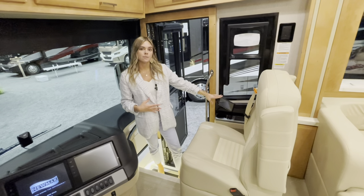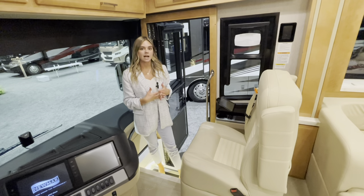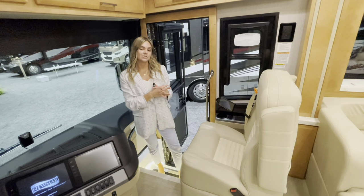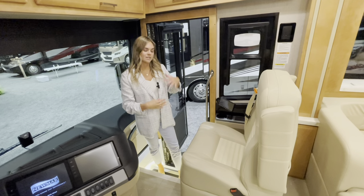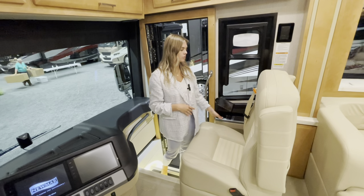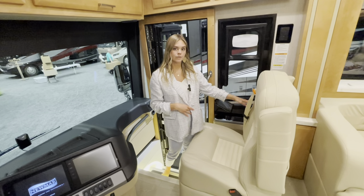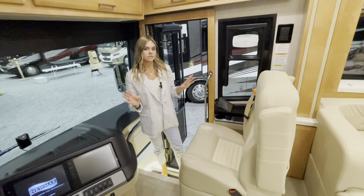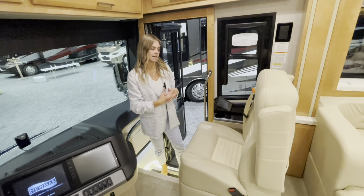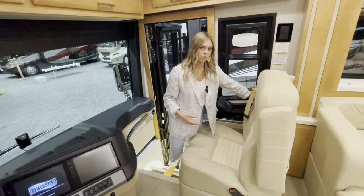You can option in a passenger monitor over here so you can navigate for the driver while they focus on the road. You'll also have a wireless charging port and cup holder, your own climate controls — so you and the driver can set different temperatures — plus two 110V outlets and two USB ports.